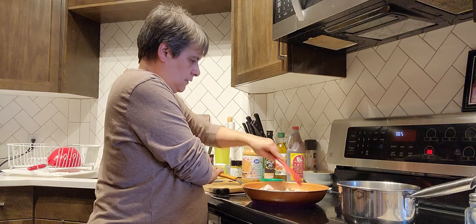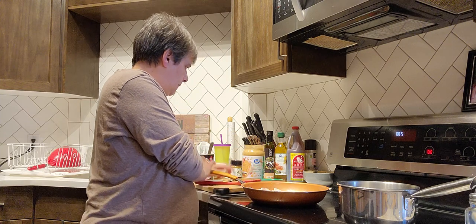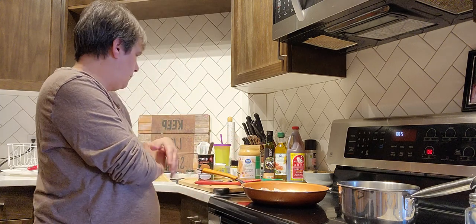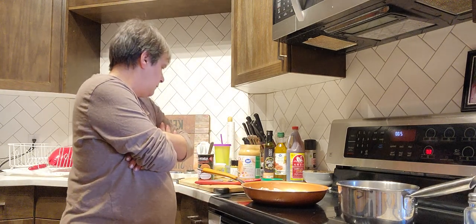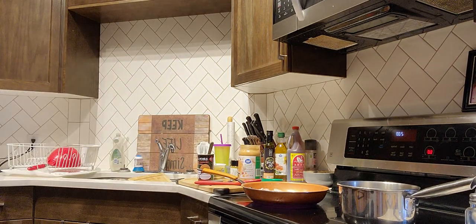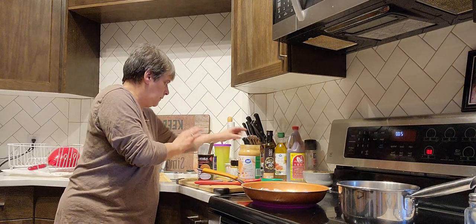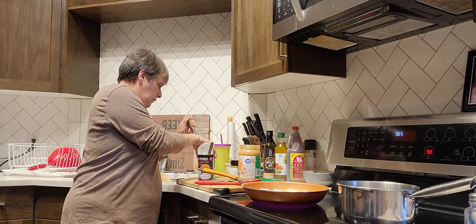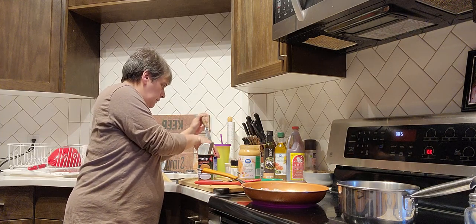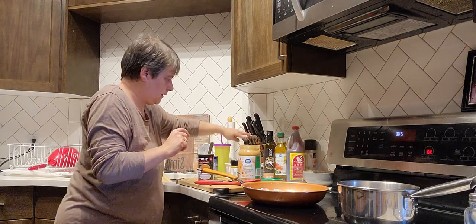When it simmers, all the flavors will blend. But it's pretty simple — I'll put about a tablespoon of peanut butter and then see how creamy it is. If it's not creamy enough, because I'm going to simmer it and I don't want it to get too thick, sometimes I add a little bit of canned milk. I've got quite a bit of chicken — I usually only do one breast but I did two today.